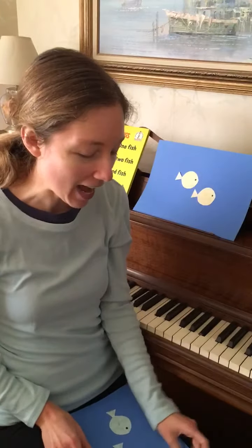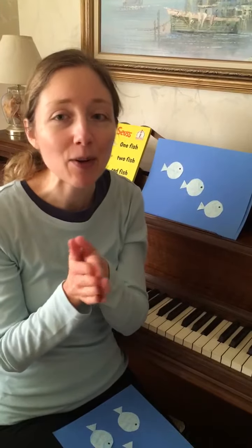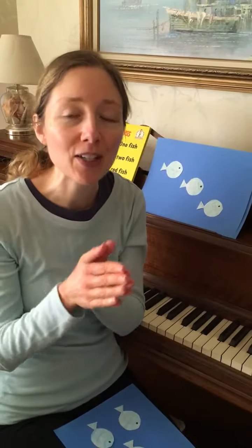Now we have three little green fish swimming in the water. Three little green fish swimming in the water. Bubble bubble bubble bubble pop!